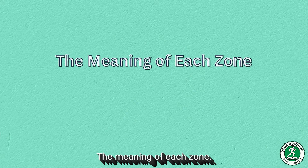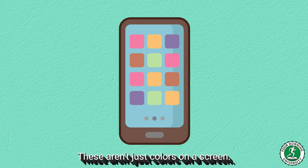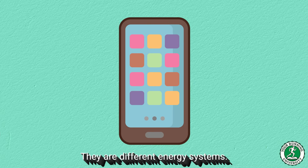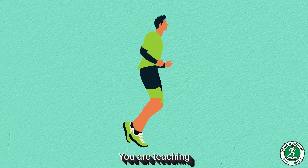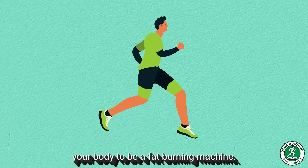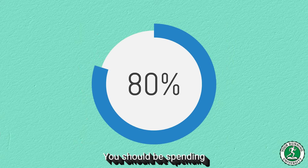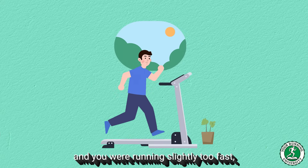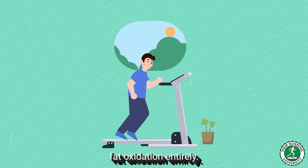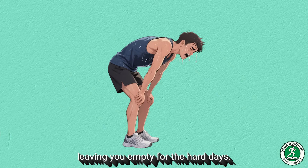The meaning of each zone — why we do this. Now that you have fixed the numbers, you need to understand what they mean biologically. These aren't just colors on a screen; they are different energy systems. Zone 1 and 2 — The Base: here you are training your mitochondria, teaching your body to be a fat-burning machine, and increasing the density of capillaries — the tiny blood vessels that deliver oxygen to muscles. You should be spending 80% of your total weekly volume here. If your zones were wrong before and you were running slightly too fast, you were bypassing fat oxidation entirely and emptying your glycogen stores on easy days, leaving you empty for the hard days.